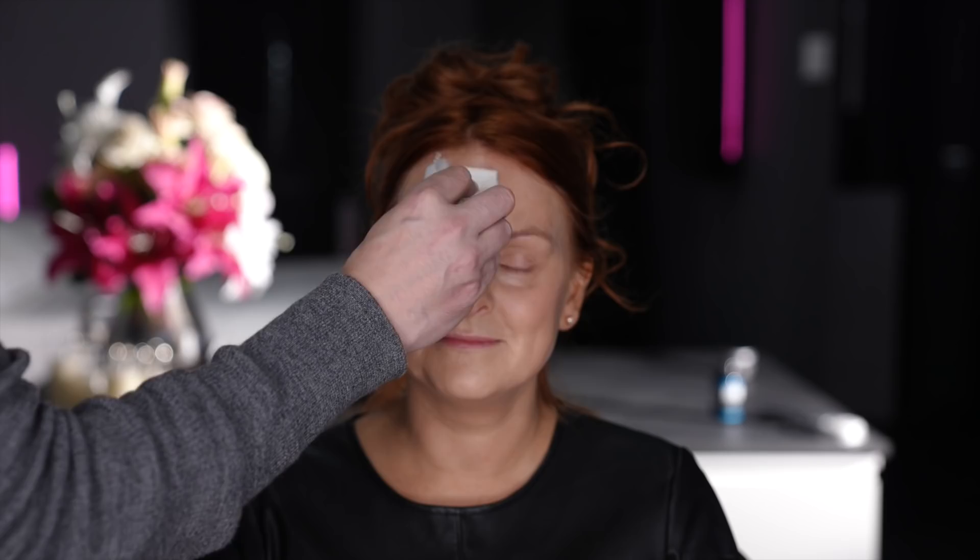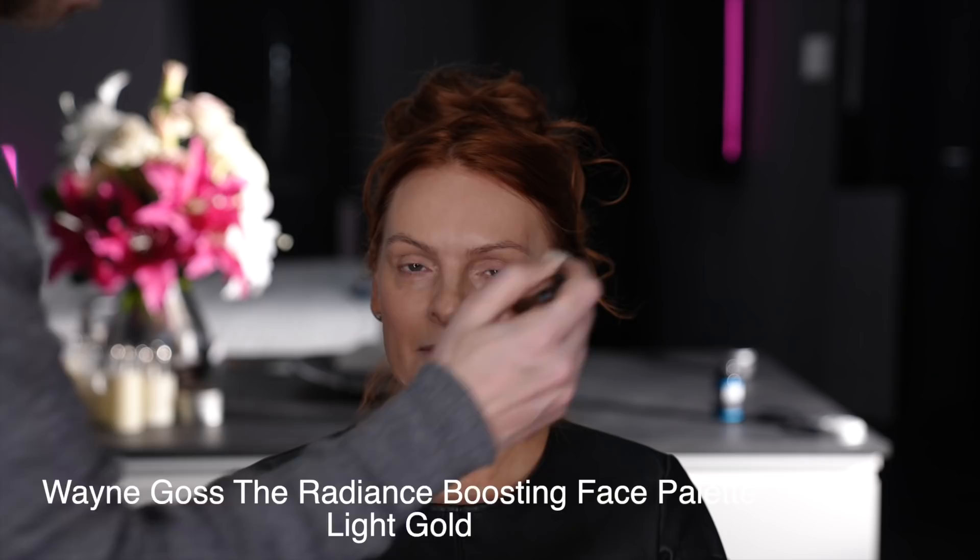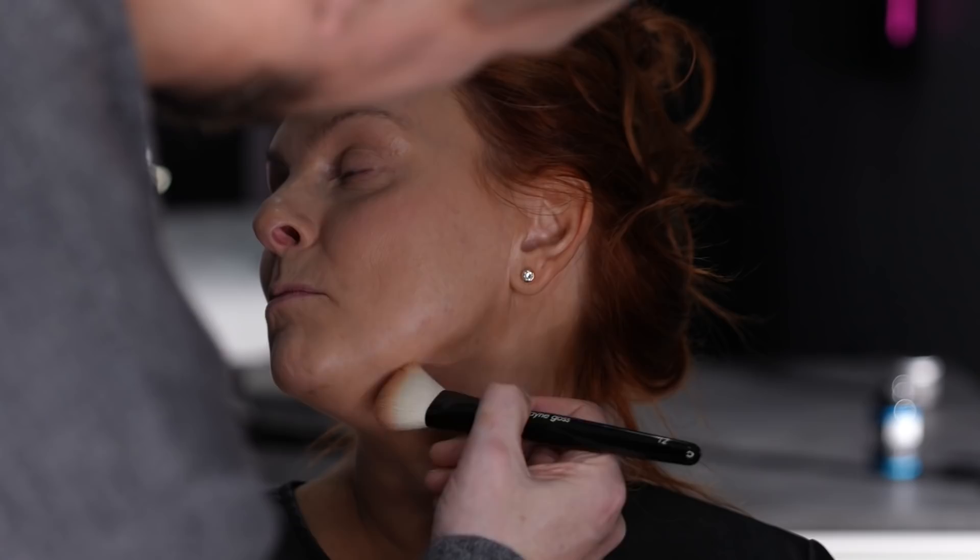Julie has dry skin so I'm not going to be using any powder. I'm now going to take a contouring product from my bronzing palette, using the bronzer side slightly to go around the perimeters of the face just to give it a little bit more structure. Julie prefers to have color in her skin so I wanted to add just a little bit to the outside perimeters of the face.